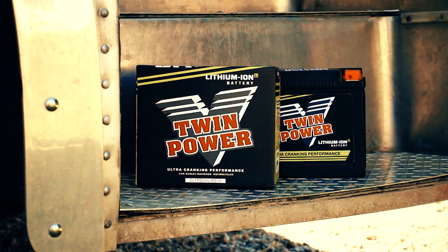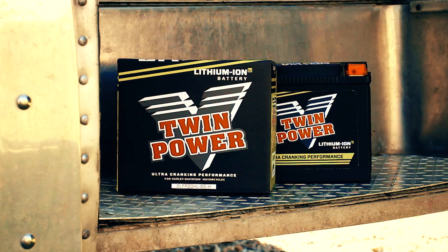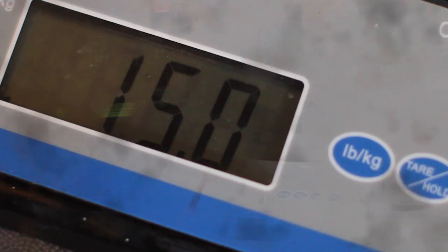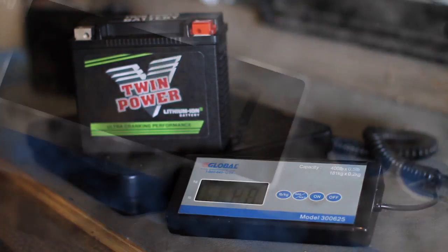Twin Power lithium ion batteries have a lot of advantages over a stock lead acid type battery. First thing you're going to find is substantial weight saving. There's a 20 amp lead acid battery — talking about 15 pounds. The same size Twin Power lithium ion battery? 3.5 pounds. It's a big difference.